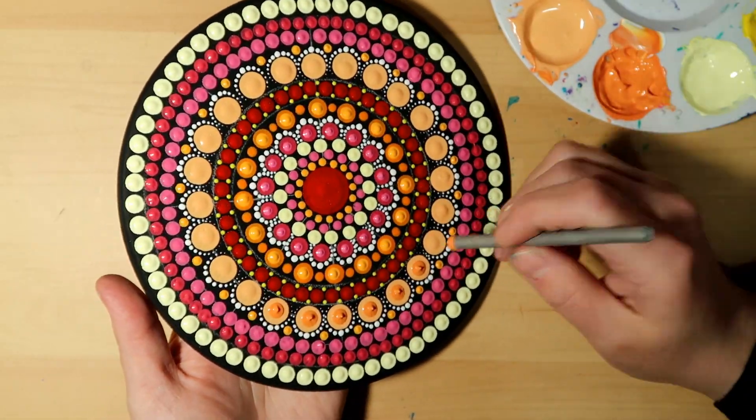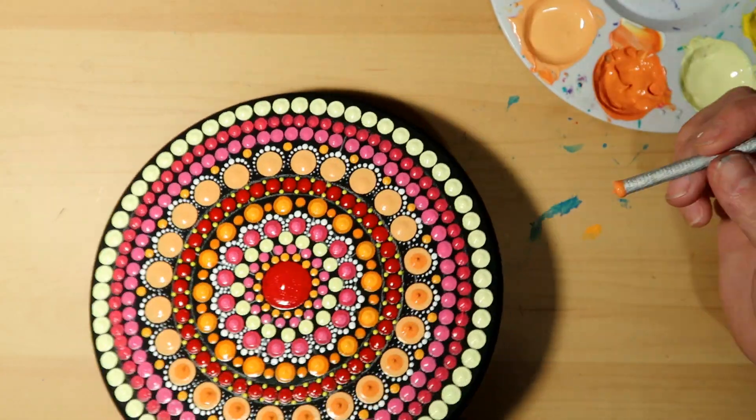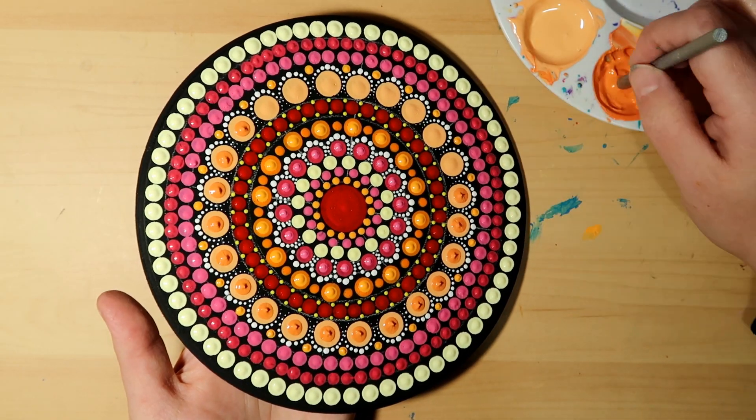I switched it up — because I used the really light peach tint, I'm going to put a slightly darker orange on those dots. That is with my silver tool, and that is it folks.